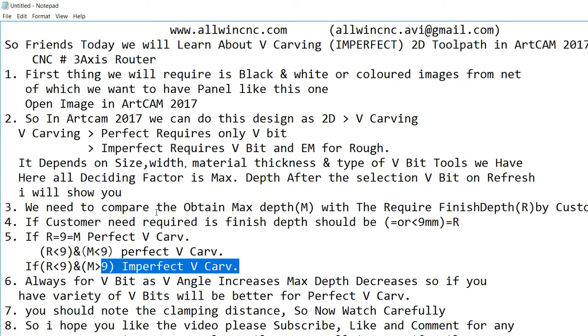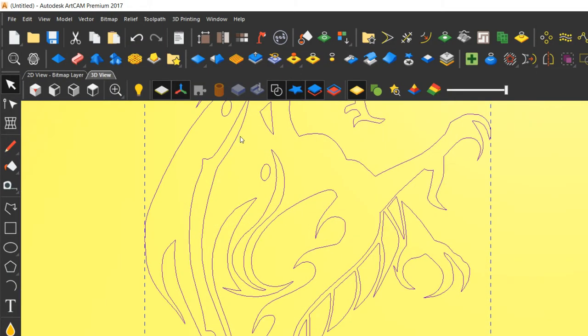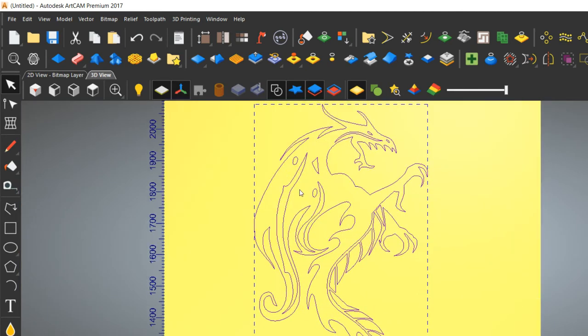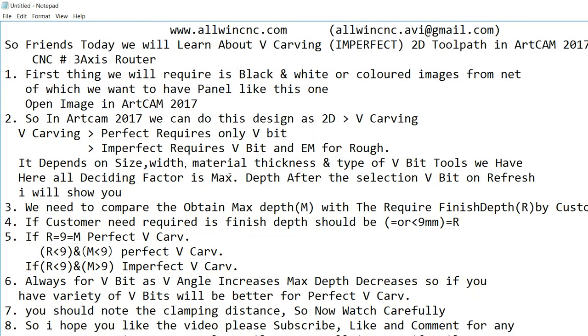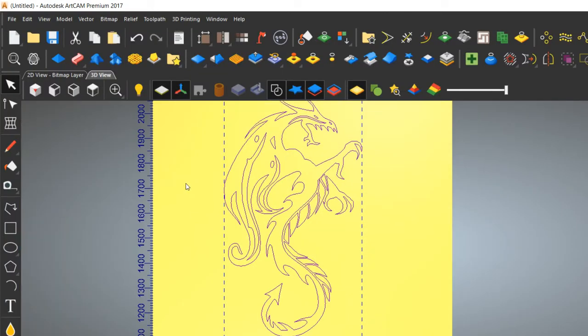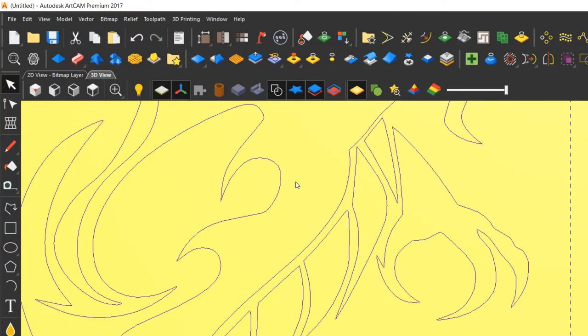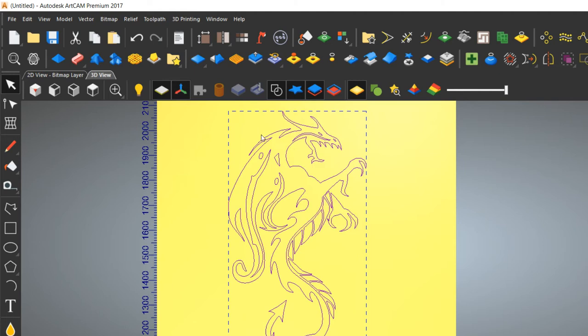Imperfect carving occurs when you have only one tool — it will be imperfect depending on the width. In imperfect carving, the width is very large so the depth is large too. In every imperfect carving we use two tools: the first is the carving tool (V-bit) and the second is an end mill for roughing. You cannot see the exact single line as in perfect V-carving — that is why we call it imperfect. If you watched my previous video you will see the difference.